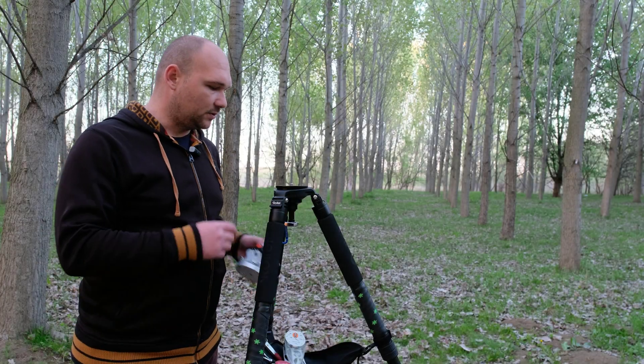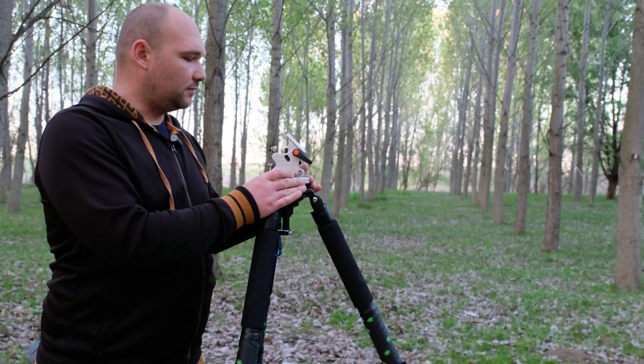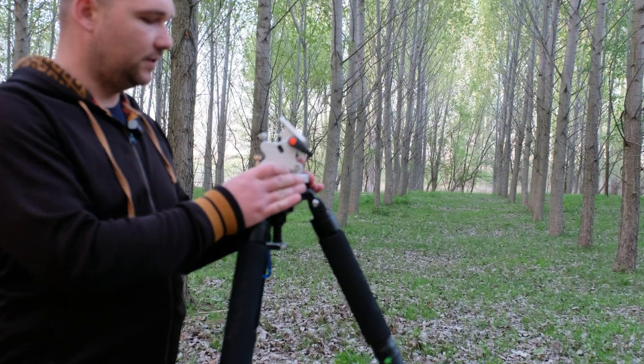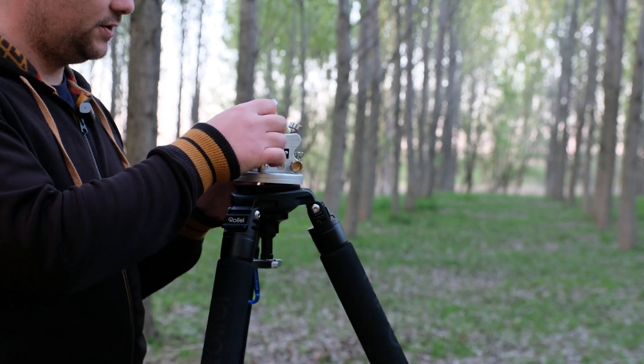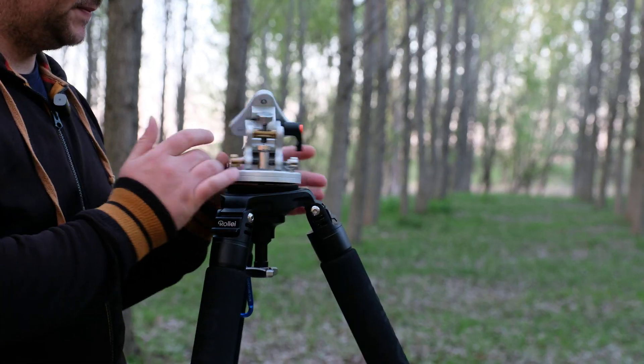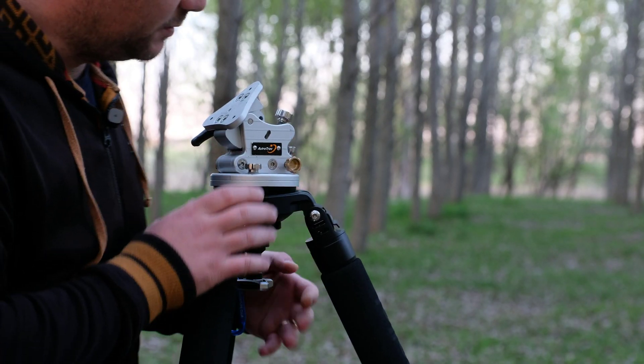As you know, it comes with a wedge like this, and you will have a bubble level which you can use to level it. The first step is to mount the wedge on the tripod and check the bubble level.